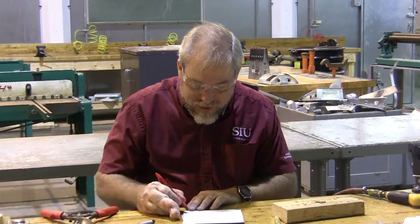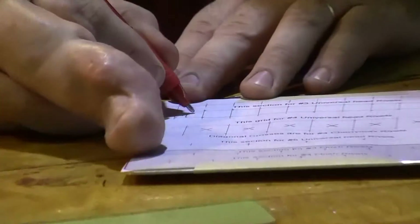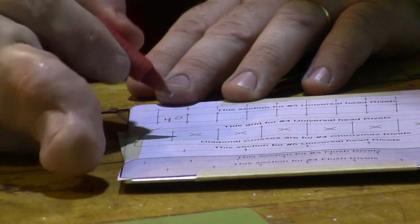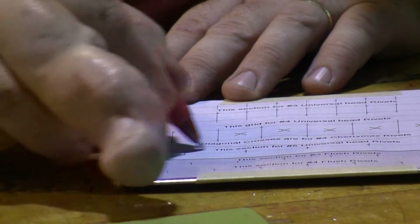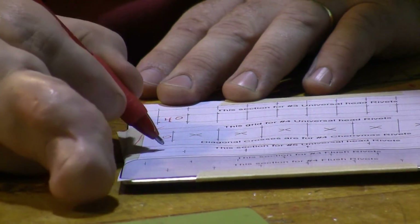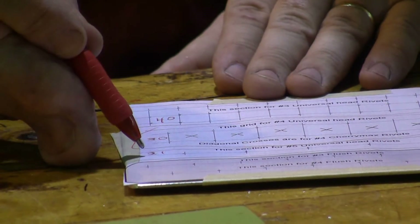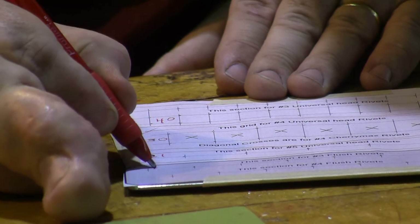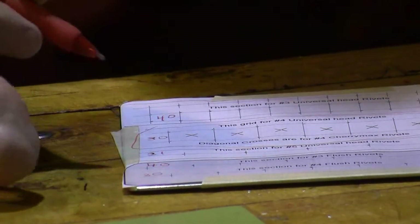When we drill them, everything in here is going to be drilled with a number 40 drill bit. Everything in this area is going to be drilled with a number 30 drill bit, and everything on this line is going to be drilled with a number 21 drill bit. So everything up here is 40, 30, 21. Then we come back again and we start with 40 on this next line, and then we go to 30 on the next line.